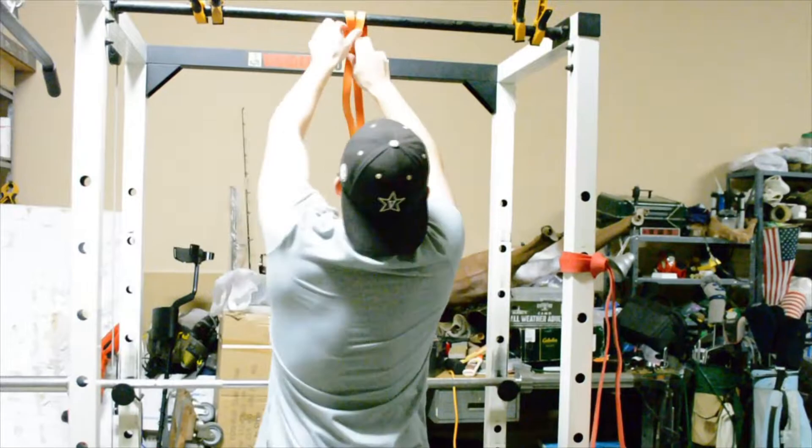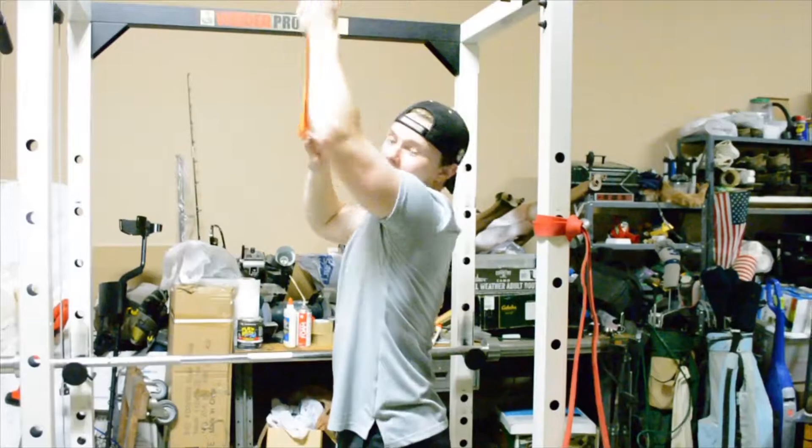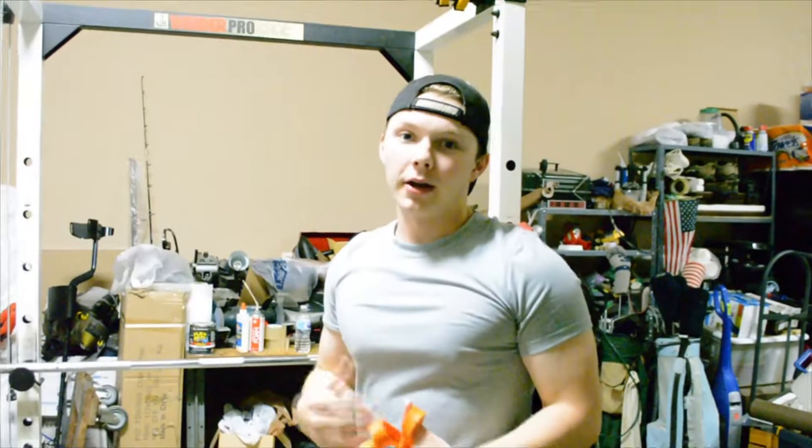If you're not able to do a real pull-up, that is completely okay — I just suggest you buy some resistance bands. What pull-ups do is they really work out your back, which is really good for pulling back a bow because you do use your back when you're pulling back a bow.